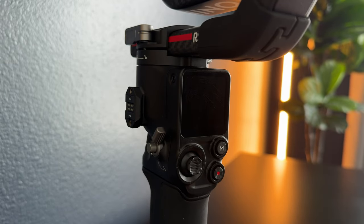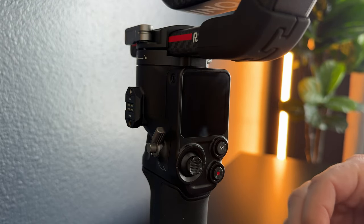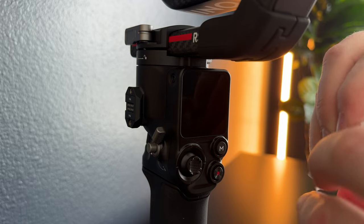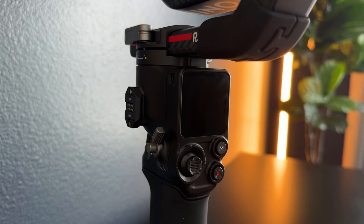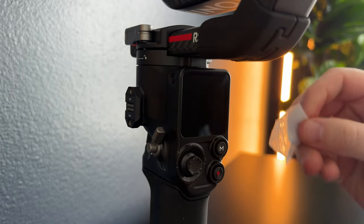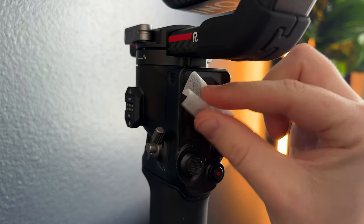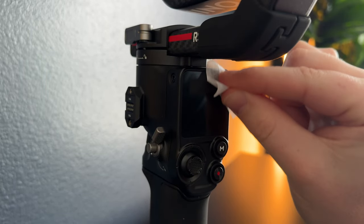Then you're going to grab number two, which is dry. Open that up and pull it out. You're going to unfold it and wipe the screen dry. Make sure there's no water left on — just like that.